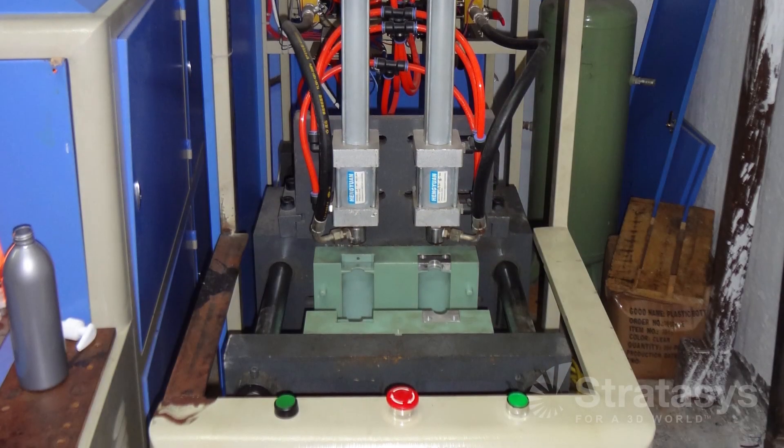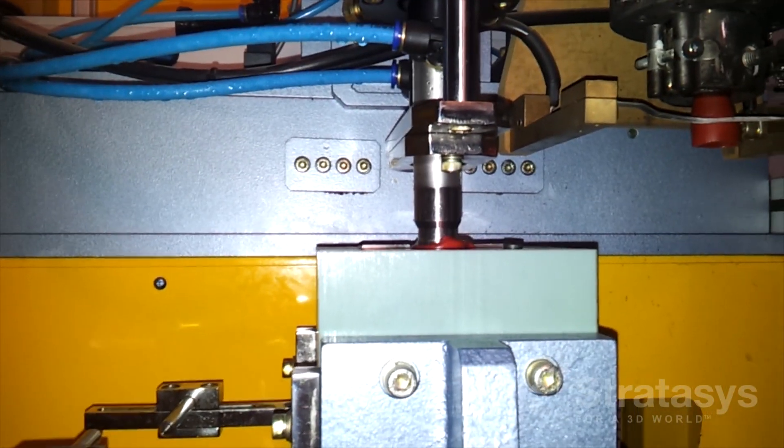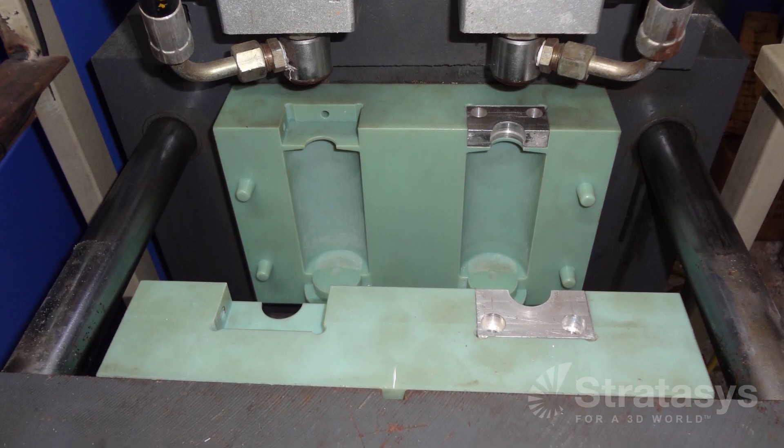Next, mount the mold on the blow molding machine and start molding parts. Since the plastic polyjet molds don't dissipate heat as well as metal molds, occasionally blow air on the mold halves to cool them. That is the only required adjustment to the molding process.